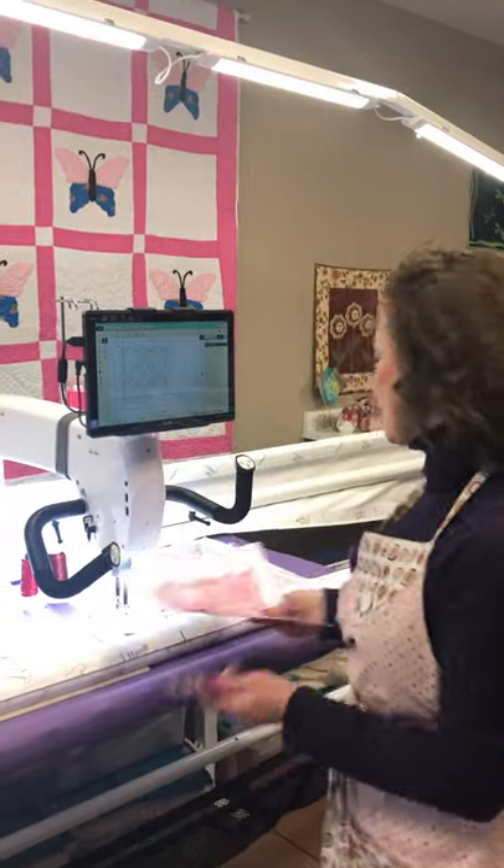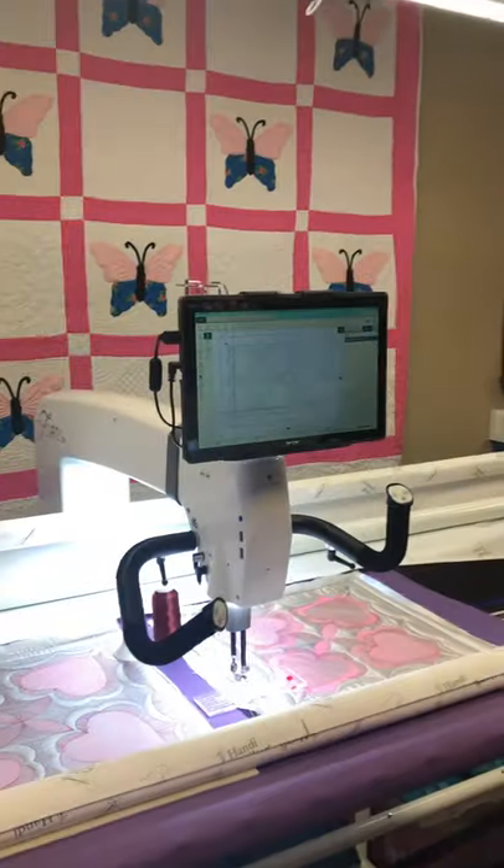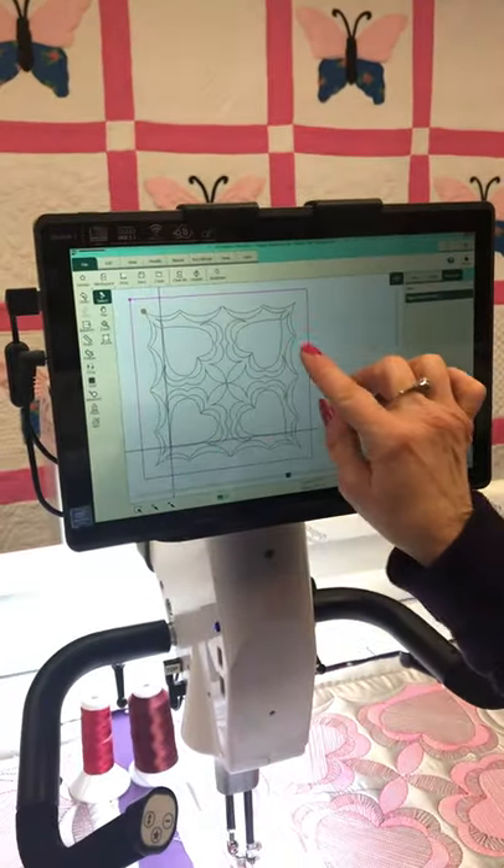I'm going to show you over here on my machine — it's a Handy Quilter Forte — and I have my neon pink thread in now, but I wanted to show you how I pulled it up.